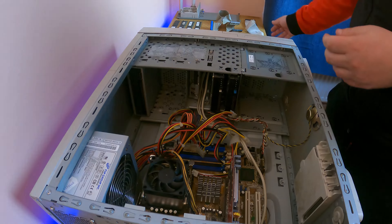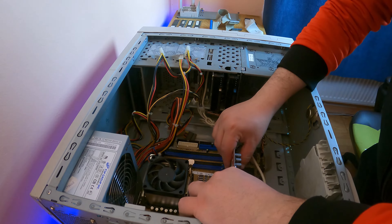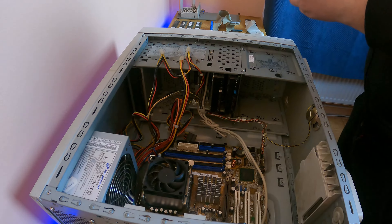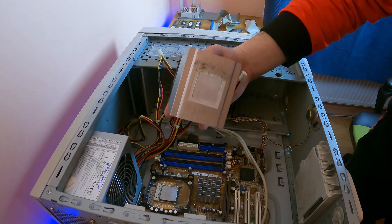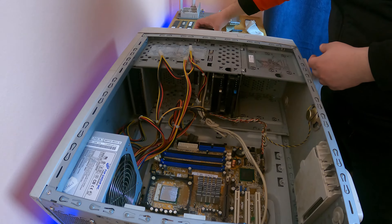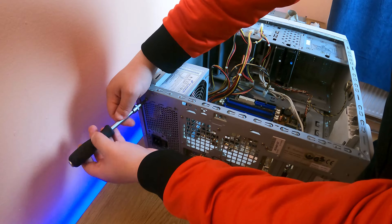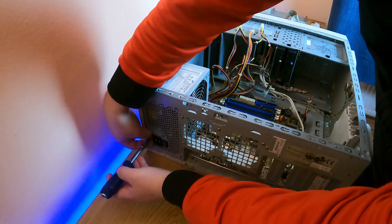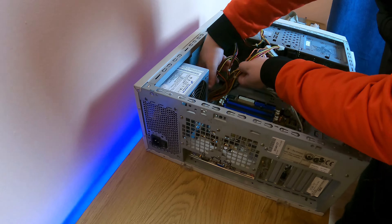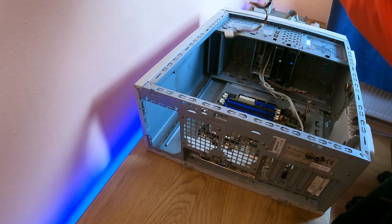Now that we know the complete specifications, we have to start working. Cleaning this baby up is going to include taking out all the parts — every component is going to come out and get cleaned, and of course new thermal compound is going to be applied on the processor. The good part of this project is that the previous owner took really good care of this computer. As you're going to see, it's not going to be really dirty. The fans are going to get really cleaned up, and now we are going to remove the motherboard.